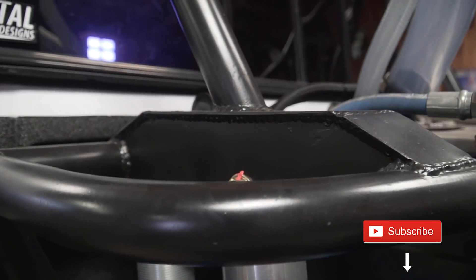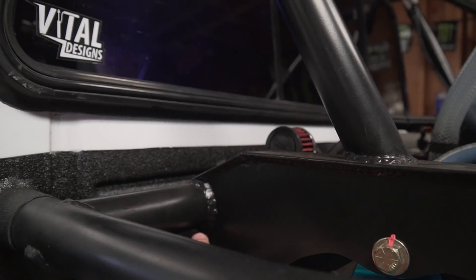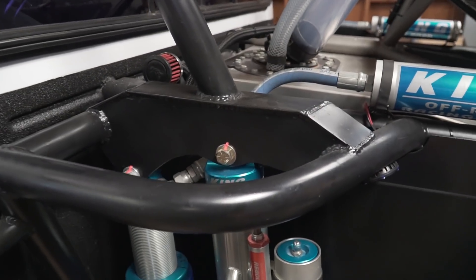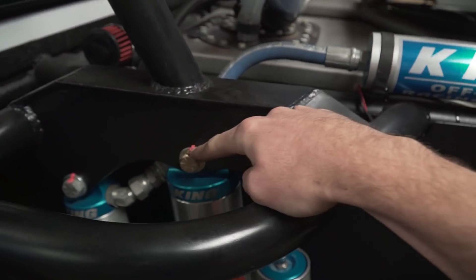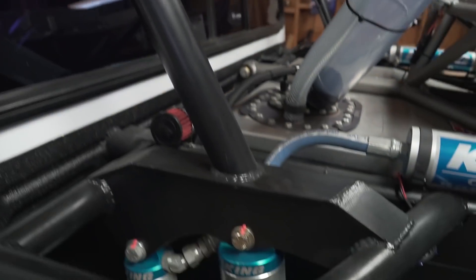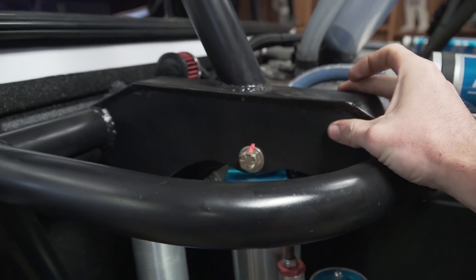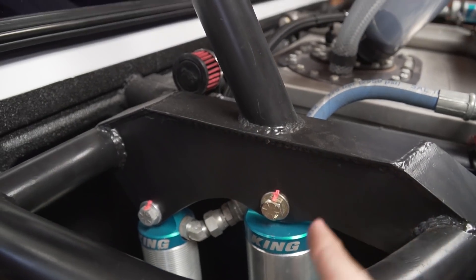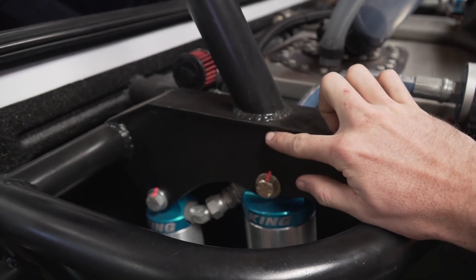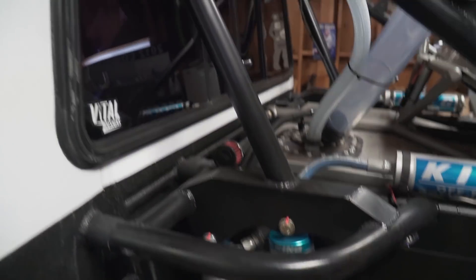Our rear shock mount is set up as a T-joint. I was able to get a weld all the way along the bottom side and down to the tube, then it wraps around the tube. I did it this way because I wanted the top section to be wider to land the tube that goes from the top of the bed cage down to just above the bypass mount, spreading the load up through the cage work.